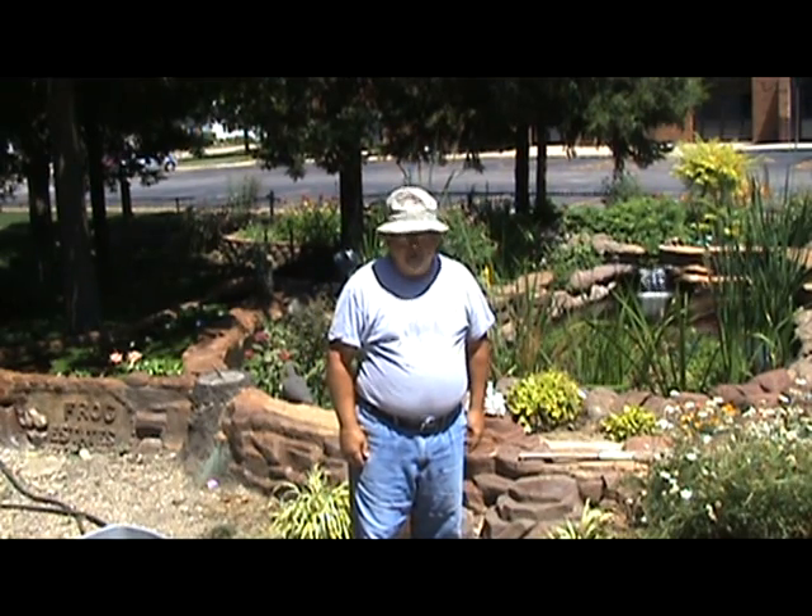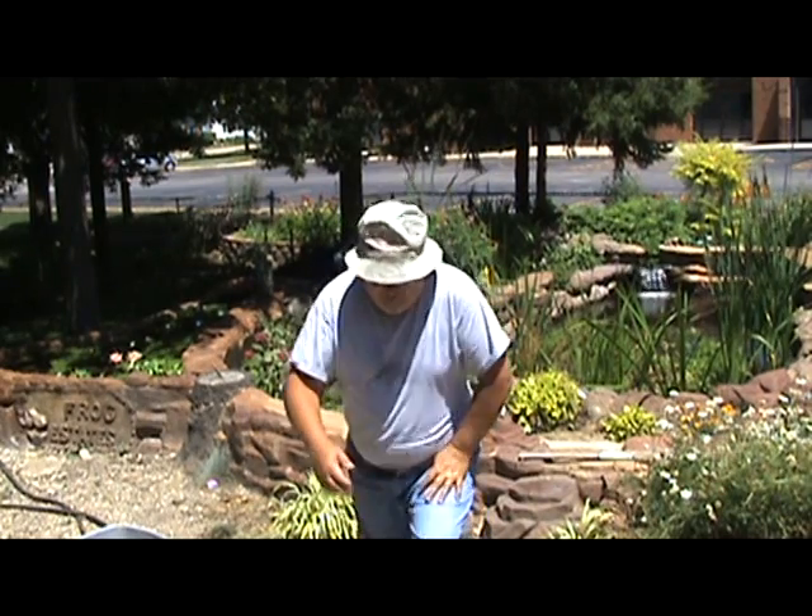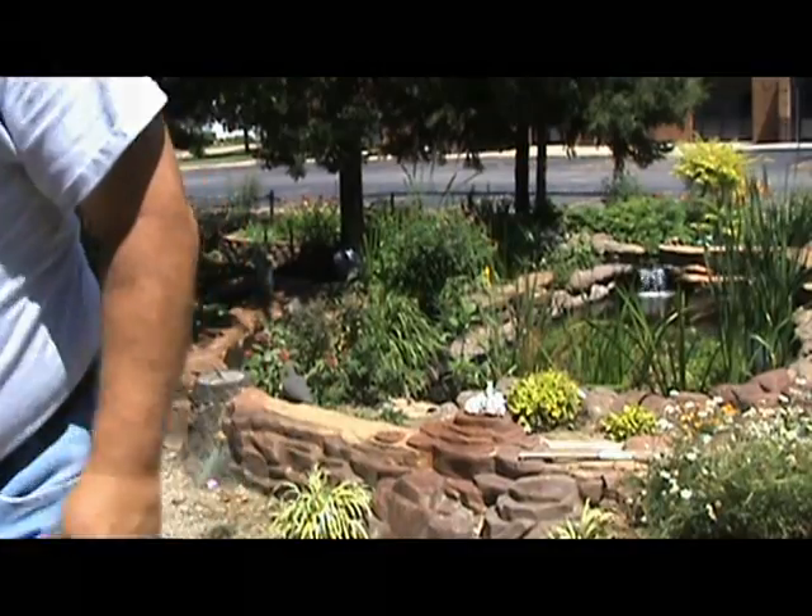Now we're going to get Tia to do one about her pond.